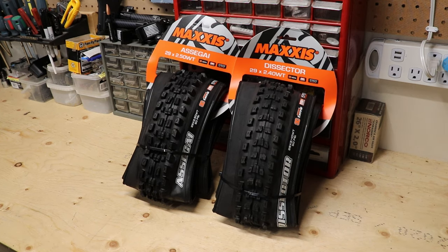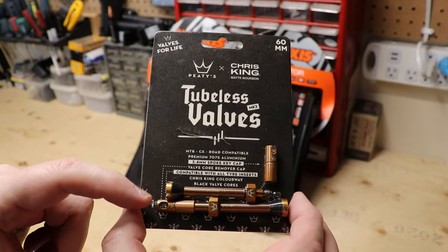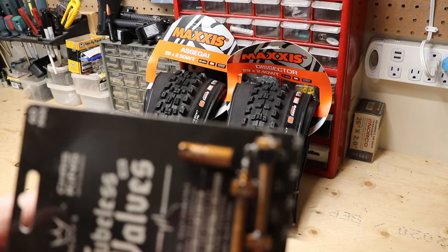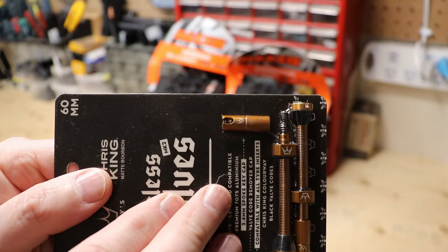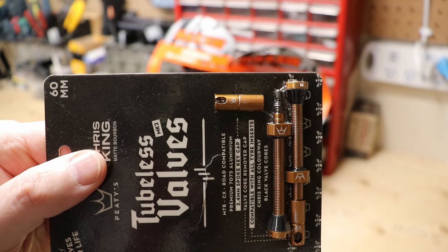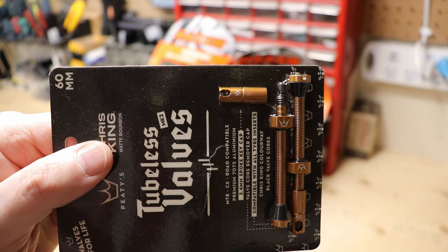Now back to the next part of the video — the tubeless valves. What I like about these besides the cool color is that they're going to make it really easy to get the air in while you're trying to do the compression fill, with the sealant and everything inside. I'll put a little info overlay so you guys understand what I'm talking about.